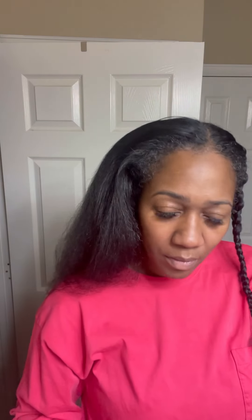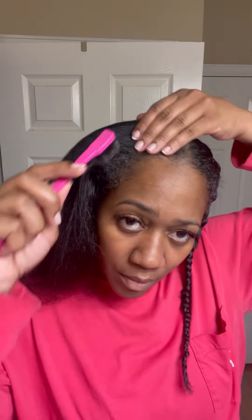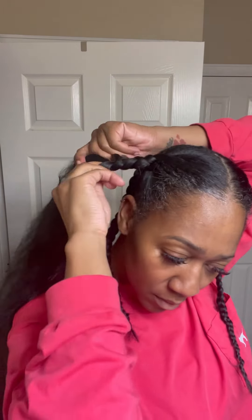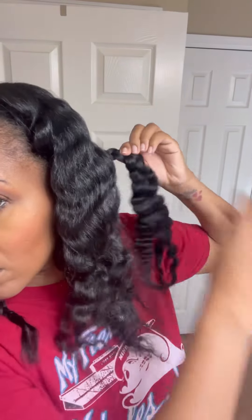Saying that my arms were tired during this process is an understatement, because I went from braiding in the back to taking it over my head, to the side, to underneath. When I finally got to the front, I used my Kinky edge control to lay down my baby hairs. I need to get a little small flat iron to do my edges better so I don't have to use so much edge control. Then I put a satin bonnet on and went to sleep.